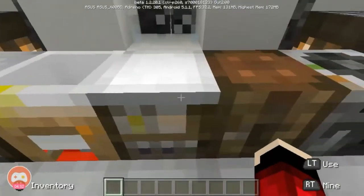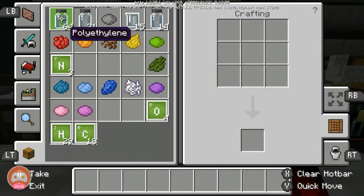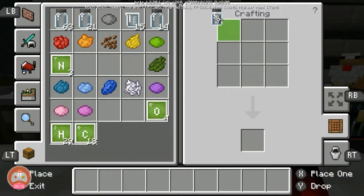Now we craft the glow sticks. Get your dye. The recipe needs 6 polyethylene in every slot, plus 1 aluminum and 1 hydrogen peroxide, and 1 dye of the color you want. Let's get these things now.